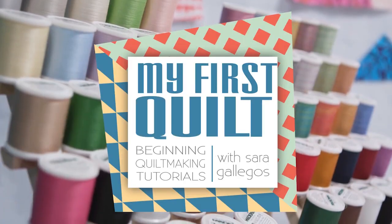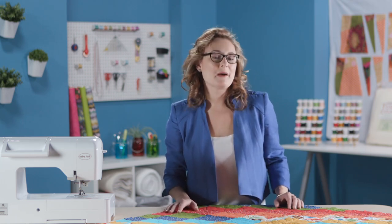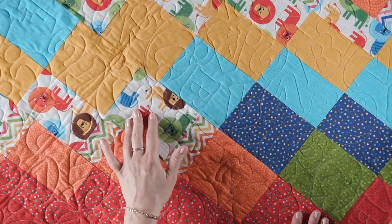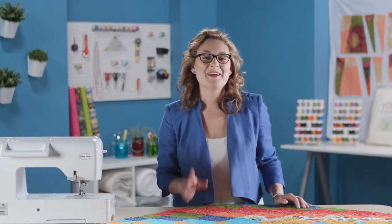I have a fast and fun baby bargello quilt to share with you on today's episode of My First Quilt. Welcome to My First Quilt. I'm Sarah Gallegos and in this episode we're talking about a baby bargello quilt. A lot of times people look at bargello quilts and feel just a little intimidated, but they're actually fairly easy to put together because it's all strip piecing. Here's my baby bargello quilt and it's a lot of fun to pick out some really fun kid-friendly fabrics. I started with my little lion print and just picked a whole bunch of coordinates that worked with it. You can actually make this quilt out of fat quarters, and I love a fat quarter friendly quilt that's fast and quick to put together. Let me show you how it comes together.